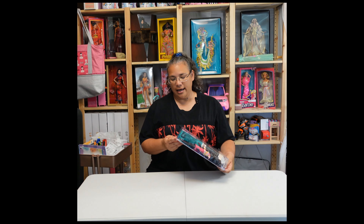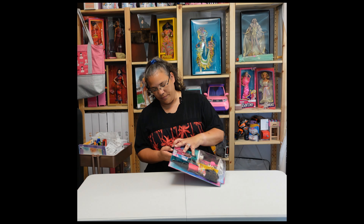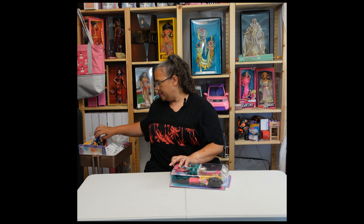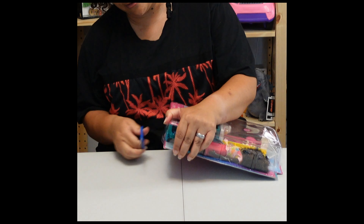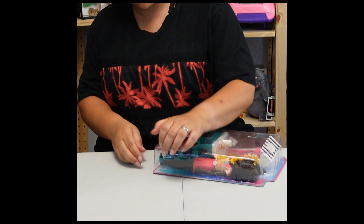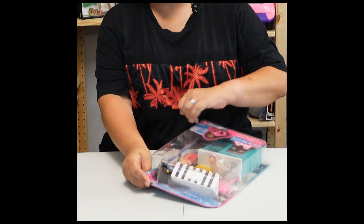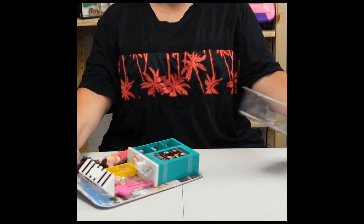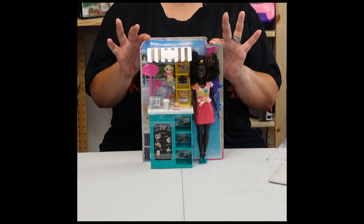I'm not at all worried about keeping the background for this one. There's a little bit of action that's going to need - we need scissors. There we go. Hopefully that was enough to get it started. Very easy. Here is our doll and her play set.